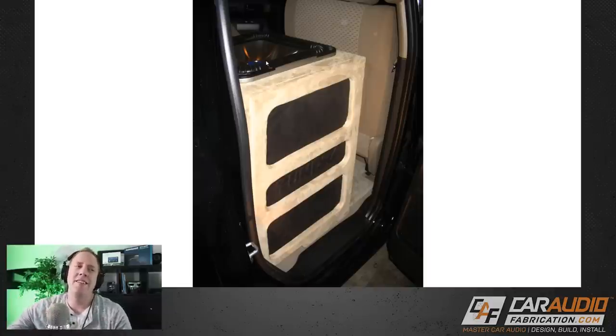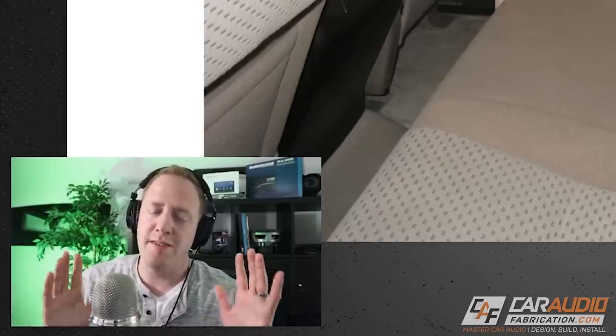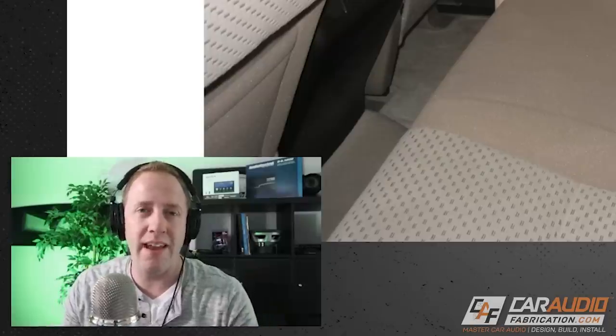First lesson right off the bat: you can see we're using a large subwoofer — this was a 15-inch Kicker, I think either an L5 or an L7. There's nothing wrong with using large subwoofers if you're okay with losing part of your vehicle. In this case we lost the use of the rear seat area. It takes space to make bass. He had all this gear leftover from a previous build, so we were trying to reuse existing gear in a new application, which led to using gear that probably wasn't the best for that application.